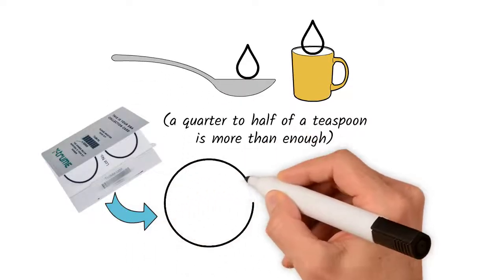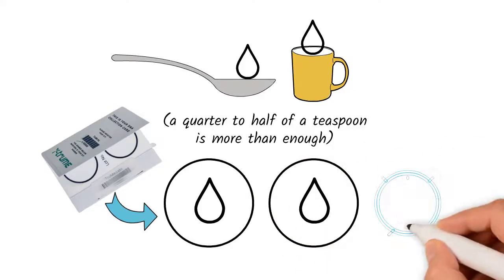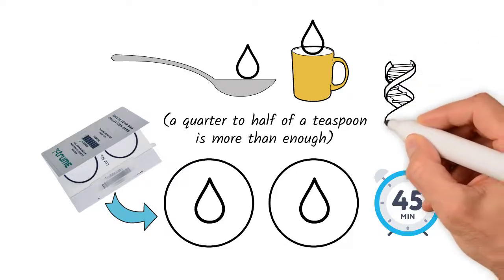Split saliva evenly between the two circles of the provided sample collection card. Allow the saliva to soak the filter paper and dry for 45 minutes. That's it — you are done.